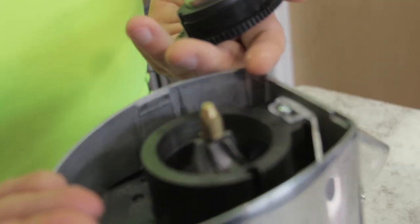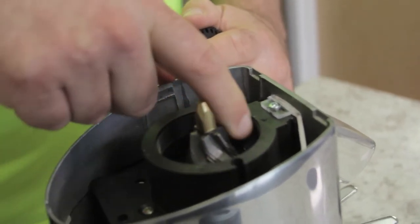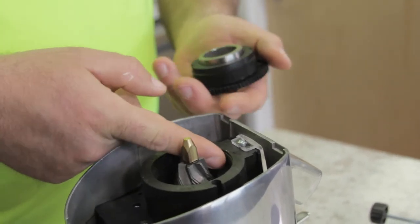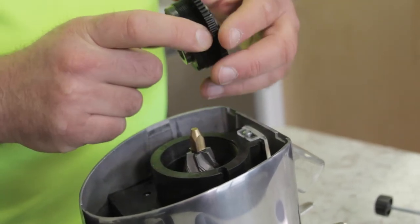Now this is a brand new grinder, but typically you will see coffee grinds that can get stuck on the inside in the chambers here. Most likely you'll also see coffee grinds in the threads in the grinding chamber as well as on the burr carrier.